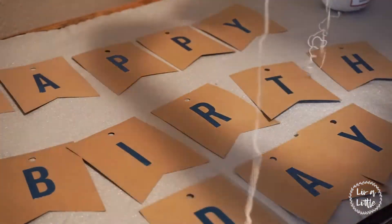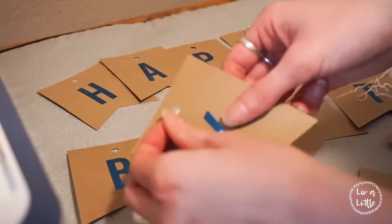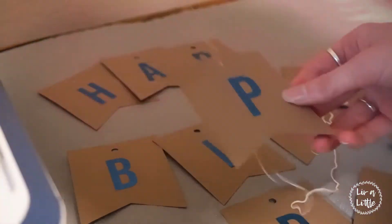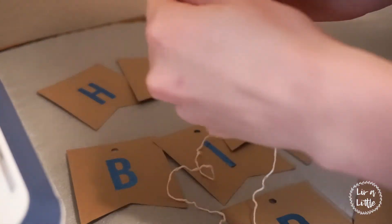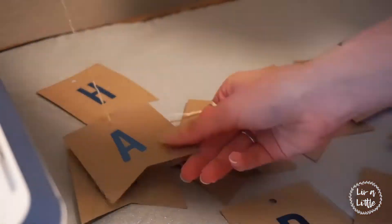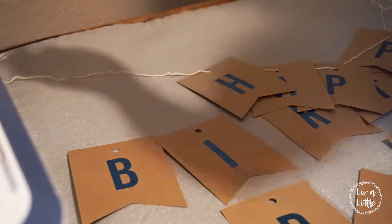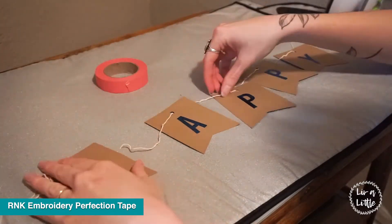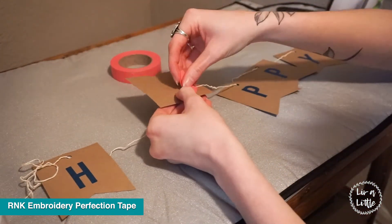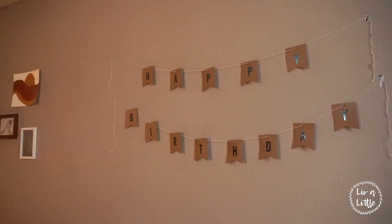I'm going ahead and taking some kitchen twine and stringing it through the holes. You can use some embroidery perfection tape to stabilize the twine behind the design so it doesn't slip and slide when you hang it up. And there's my finished banner.